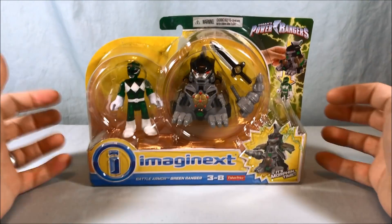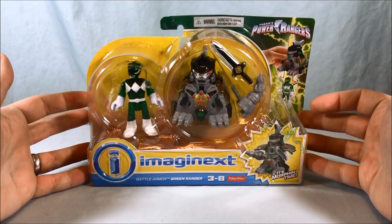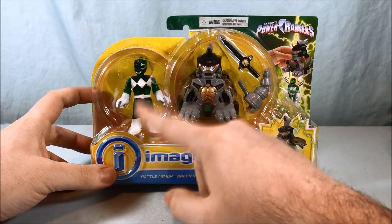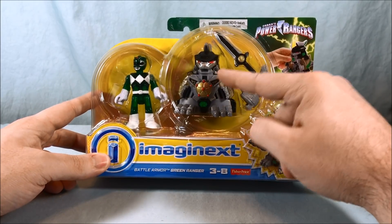Hello everyone and welcome to Long's Toys. Today we'll be taking a look at the Battle Armored Green Ranger from the Power Rangers Imaginext line. As you can see, you get a translucent — what I call Jolly Rancher — version of the Green Ranger with a little Dragonzord armor.